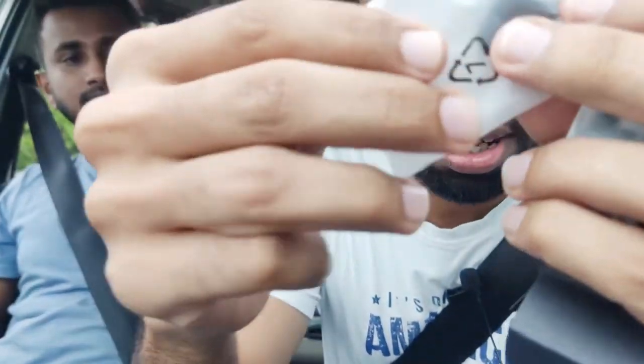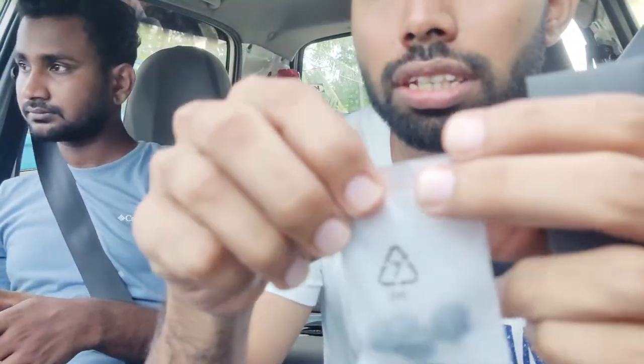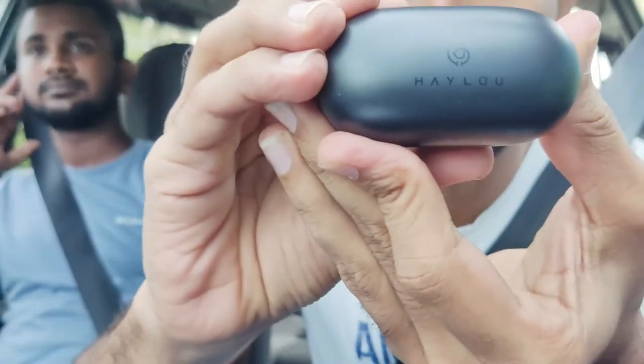This is the charging cable — a micro USB charging cable. This is the charging port. This is the price, the discounted rate of price. This is the manual and the charging port.